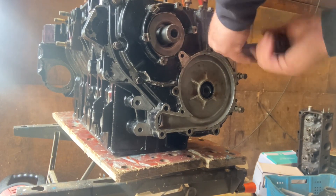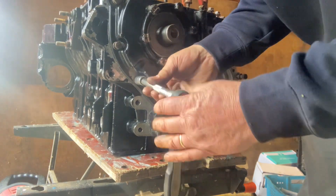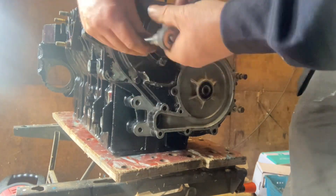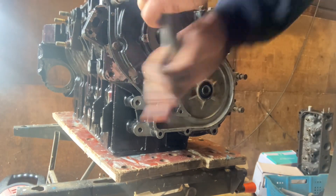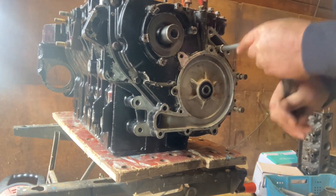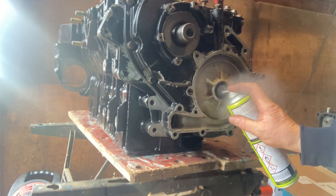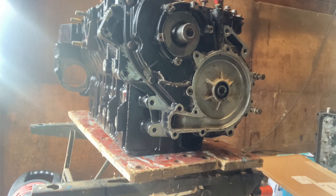Once you've got it and you're happy with it, just nip up all the bolts on the timing cover — which are not the ones that hold the water pump cover on. There are some bolts in the water pump cover which go all the way through the timing cover into the engine block, but you'll fit those after you've fitted the water pump impeller. So just give all these bolts on the outside of the timing cover a nip up, then get your water pump and clean out the end of the camshaft and clean up the thread on the water pump impeller.